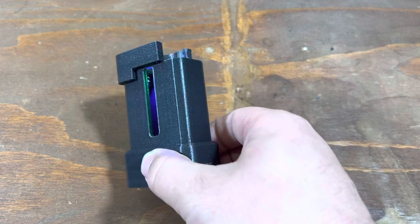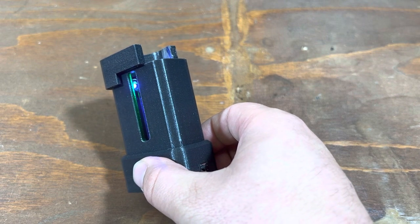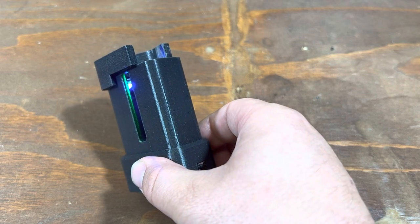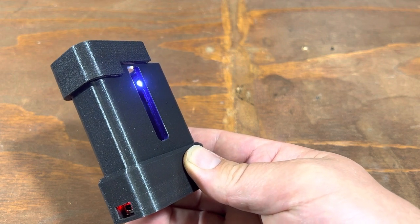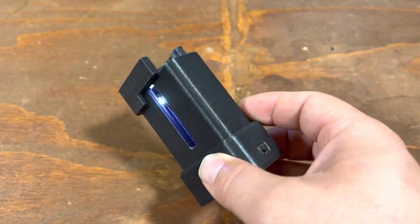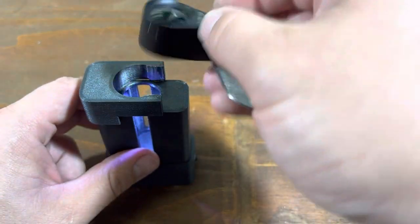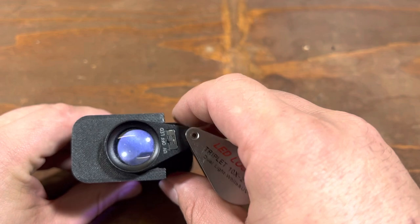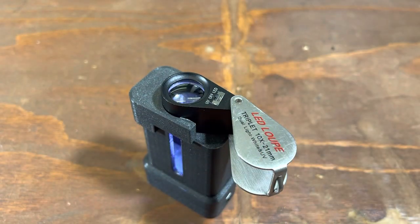You can control the color of these independently. Say I wanted to make it all white — I could do that, and then I would just roll over to the second segment and do all white. You can change those colors. As far as optic enhancements, right now we're just using a jeweler's loop to sit over the top. I'm going to go grab a key blank and show you essentially what it would look like in use.